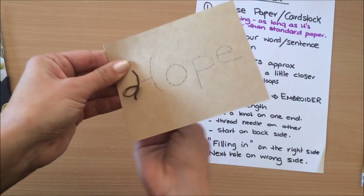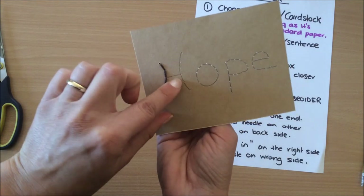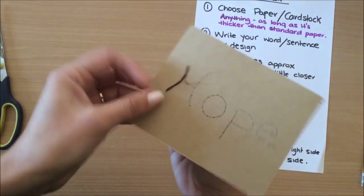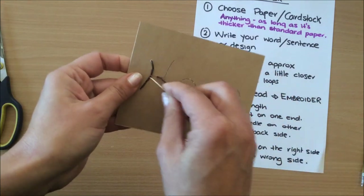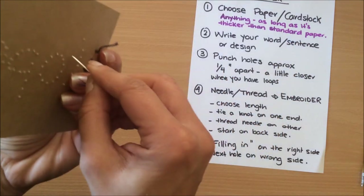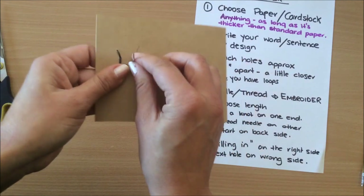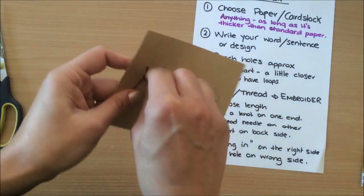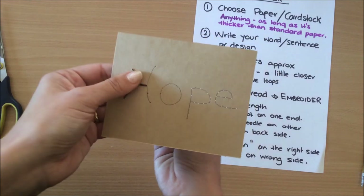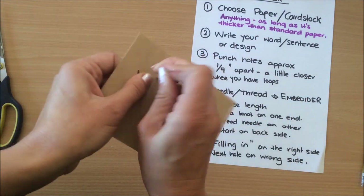Now I've come to the end of this line. Next I go into the middle hole, fill in the space, then into the next hole, fill in the space, and now going back up here.